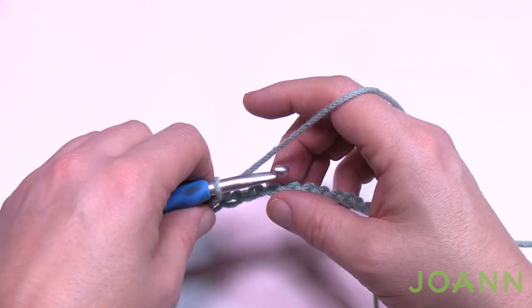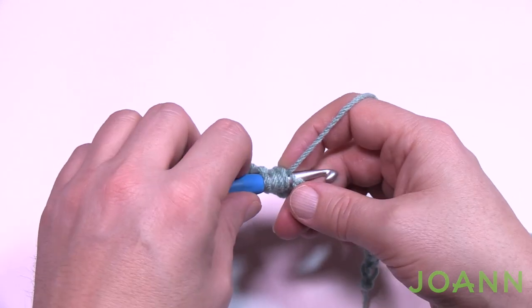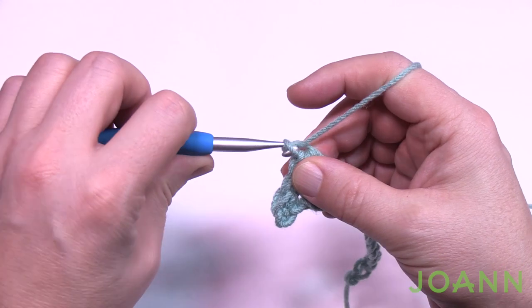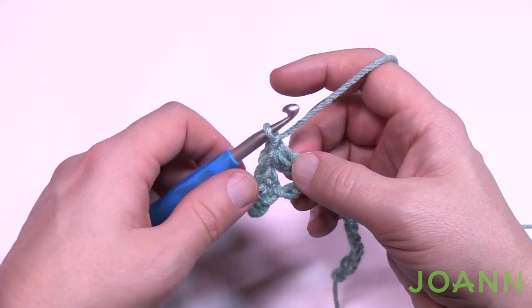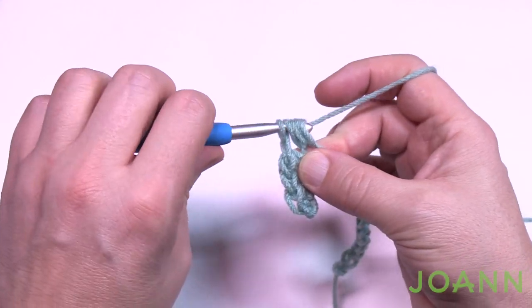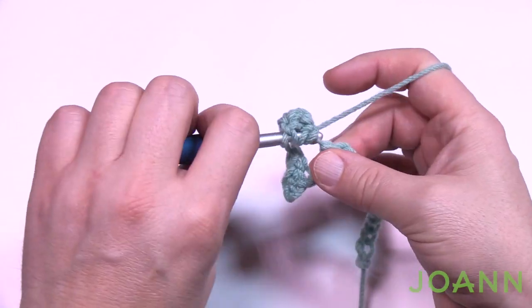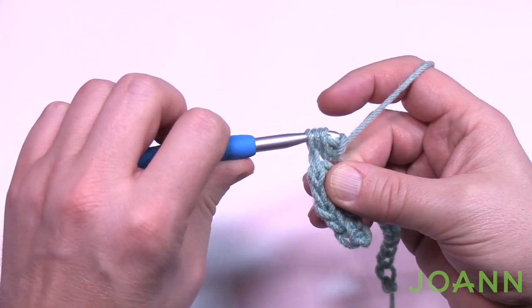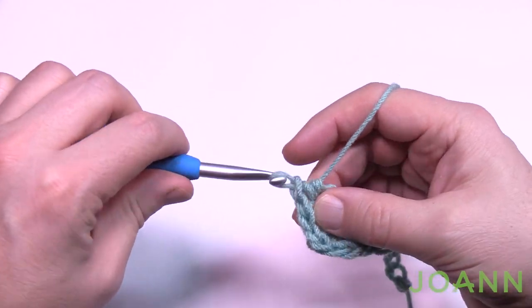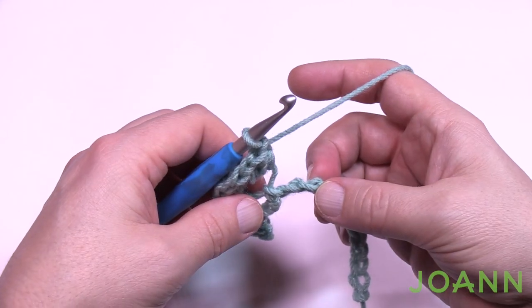Let's begin — go second chain from the hook to the back hump and do the first two as single crochets: 1 and 2. Now skip two and go to the third for a puff stitch — it looks like a shell. Go in, pull through, yarn over, in again, pull through — you see five loops on the hook — pull through all five loops to finish. Then chain one tightly to lock that puff stitch into position. Do that three more times: wrap, in, pull through, wrap, in, pull through, pull through everything, chain one to lock.